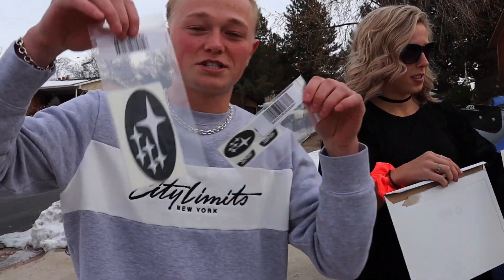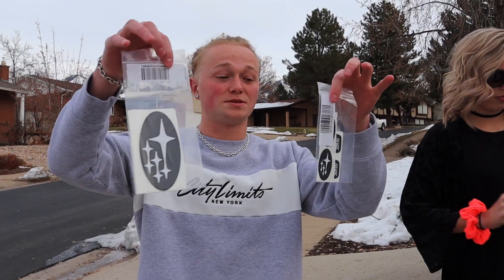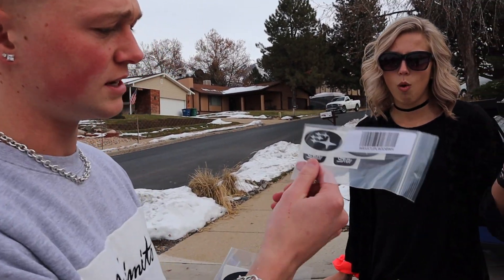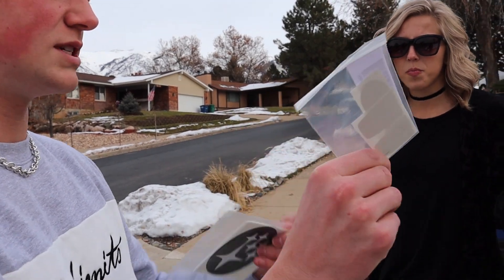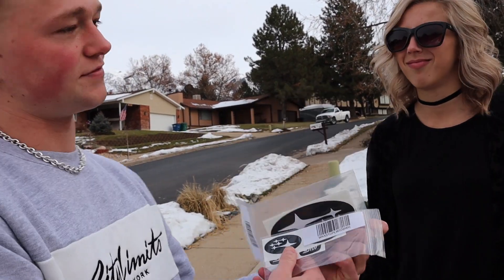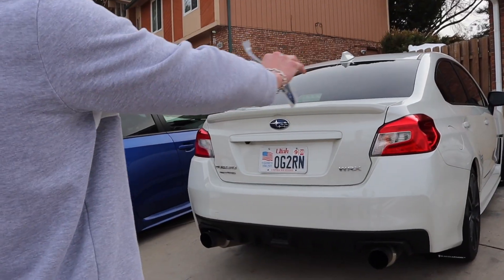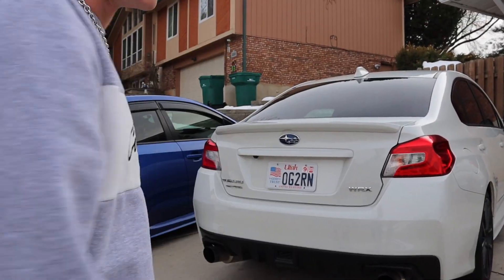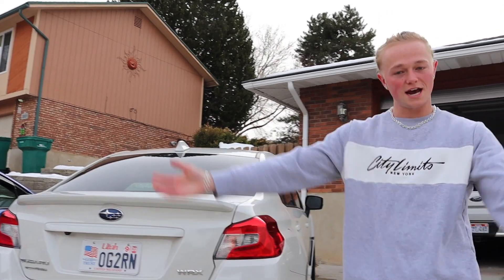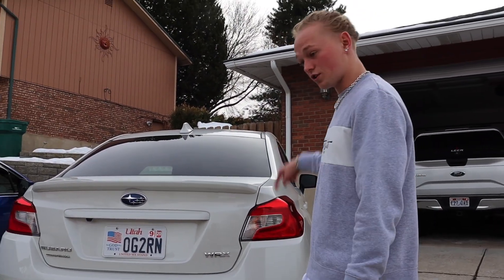That's cool, I'd be down. Ivy ordered some stuff from Subi Speed — they had a Black Friday deal going on. We're gonna be putting on emblem overlays and some for the steering wheel. We're also tinting these tail lights, which is about to make the car look lit. That's like my favorite thing to do — tint the tail lights. You can rock the stock ones and they look good no matter what.